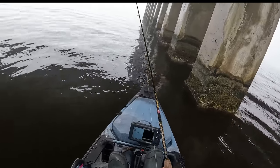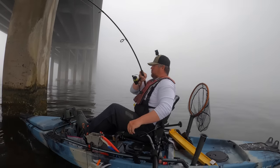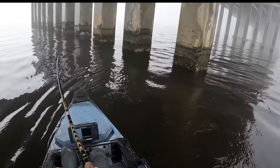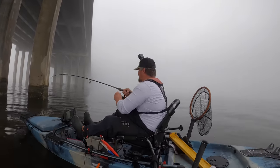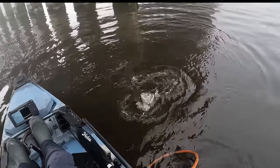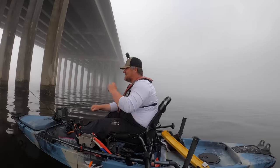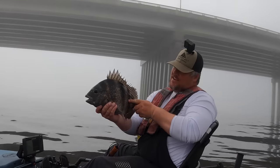Yeah, he's got it — here we go! He's out in the open! These sheepshead are so strong, having to drive them out of these pilings. That's gonna be another good one — giants today! Oh come on, that's another 20-incher! There she is, another stud sheepshead. I don't see any lines sticking out of his mouth so it's not the sheepshead that broke me off twice.